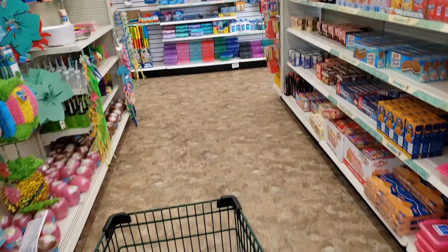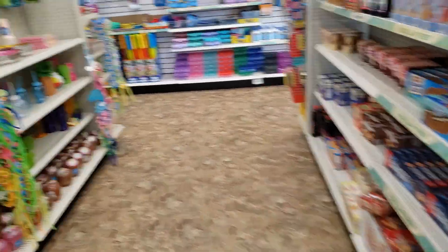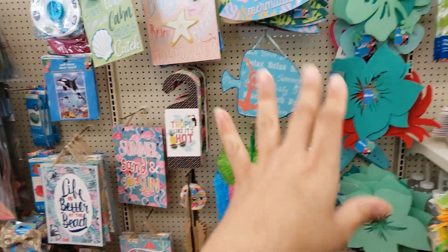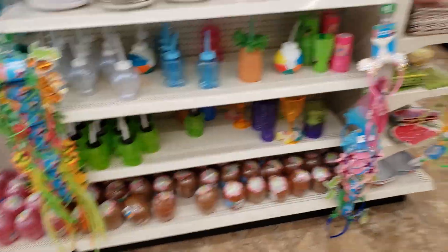This Dollar Tree is kind of bigger than the one I usually go to. This area is more like summery stuff — they have flamingos and all these summer things.